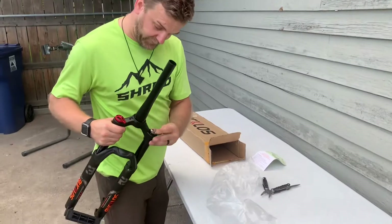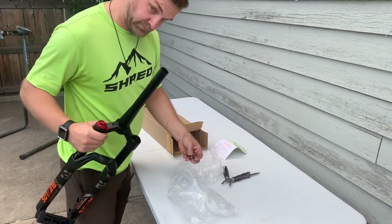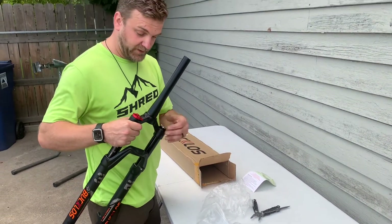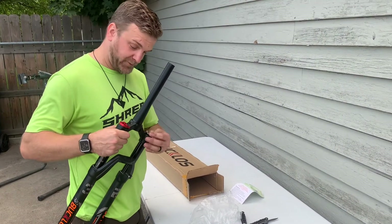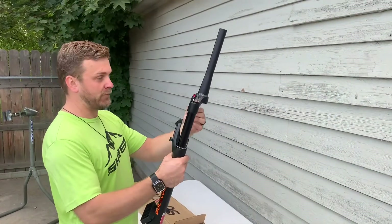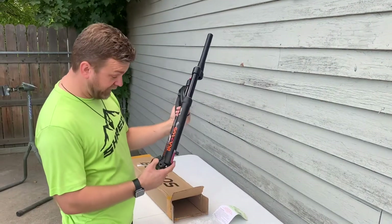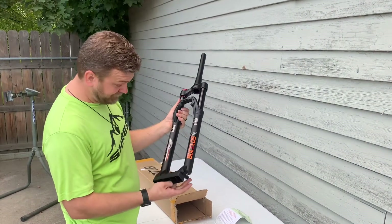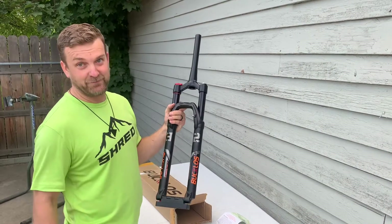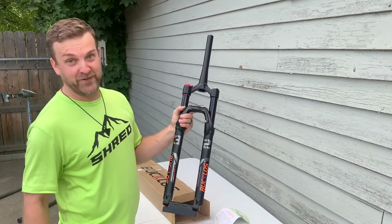Air service — pretty simple. I imagine it probably works the same as your typical Fox or RockShox whip. It did say online that these stickers are removable. I think what we will do is remove the Bucklose branding and just go with the murdered-out look, and just keep the 32 on there.